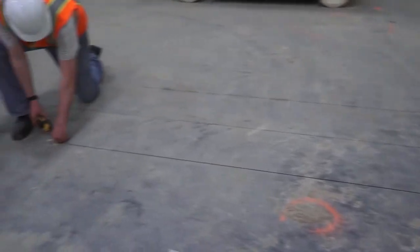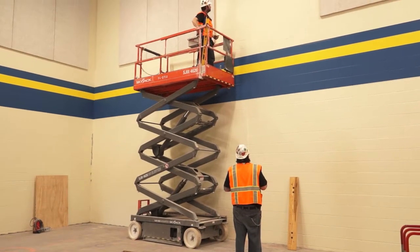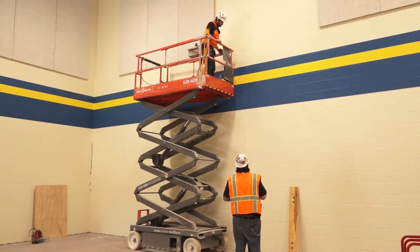In this case, the floor is unfinished, so calculations must take into consideration the additional height of the finished floor, which will be installed at a later time.